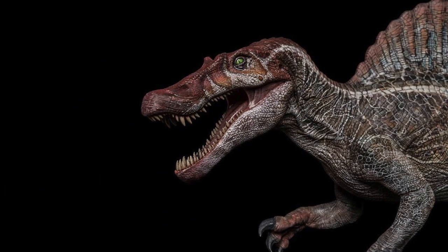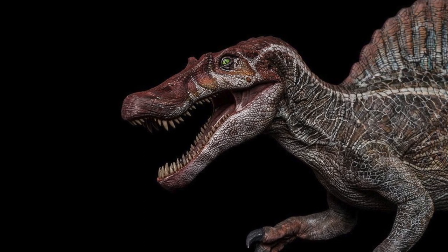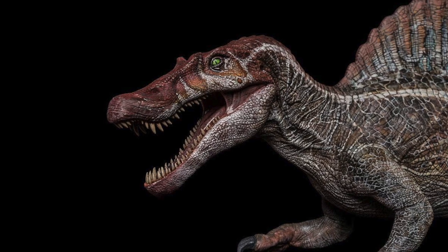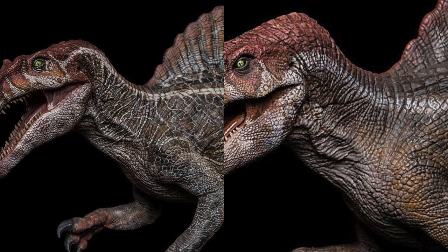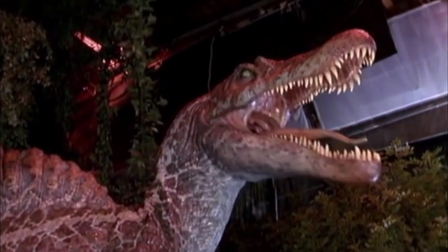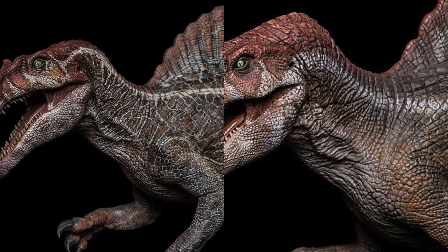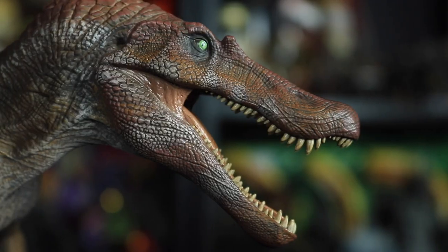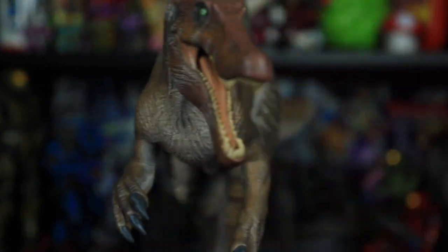I noticed that in the earlier prototype images, this figure had more of a white crackling detail pattern on the body, and the reddish browns were more saturated. As cool as that initial paint job looked, I think the paint scheme they ultimately decided on is more realistic looking. However, the animatronic Spinosaurus in the movie does appear to have some of this crackling pattern, so it would have been nice if they'd added a subtle hint of that white crackling effect.